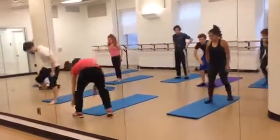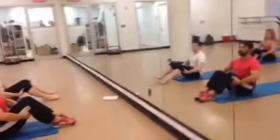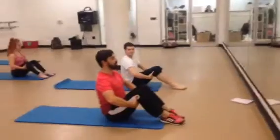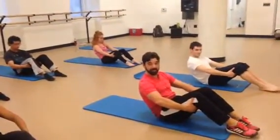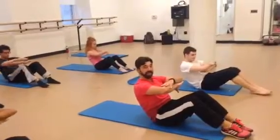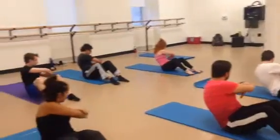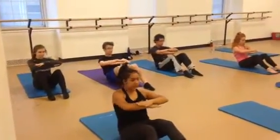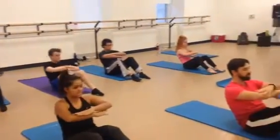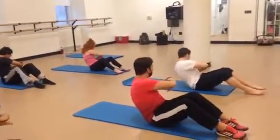We're going to sit down now guys. Sit down. And we're going to put your hands behind your legs and you're going to round. Hold it. Cross the arms. And we're going to twist to the right. Right. Center. Left. Center. Right. Center. Left. Center. Right. Center. Left. Center.